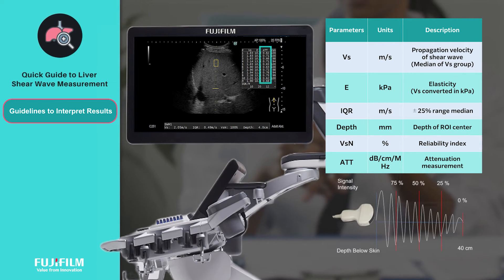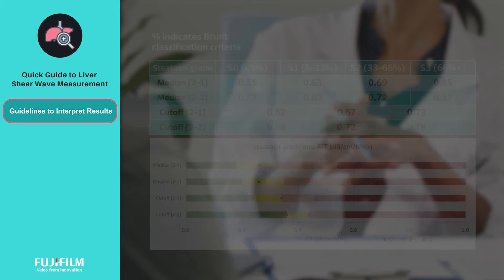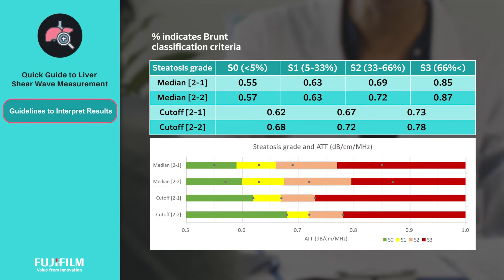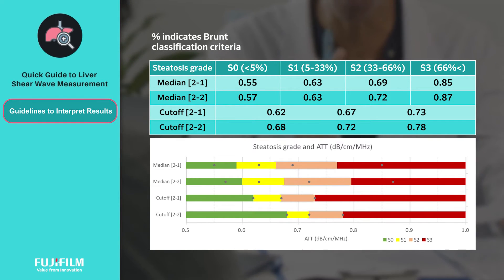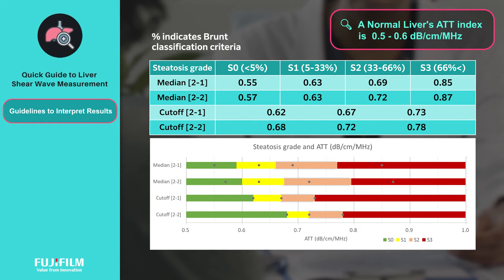The SWM study also provides a new ATT index that quantifies the attenuation coefficient of ultrasound propagation, effectively assessing fat metamorphosis of the liver. Shown here are the cutoff and median values of the ATT index according to steatosis grade. The attenuation coefficient value of a normal liver is between 0.5 to 0.6 dB per centimeter per megahertz; the higher the value, the more severe the fatty metamorphosis.